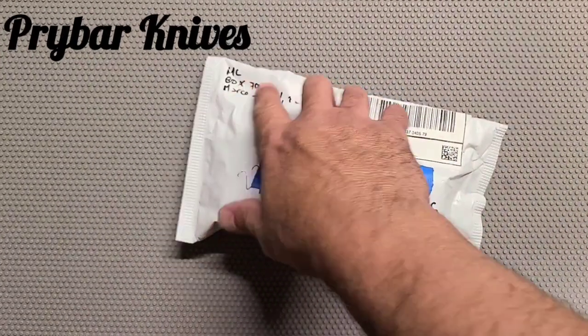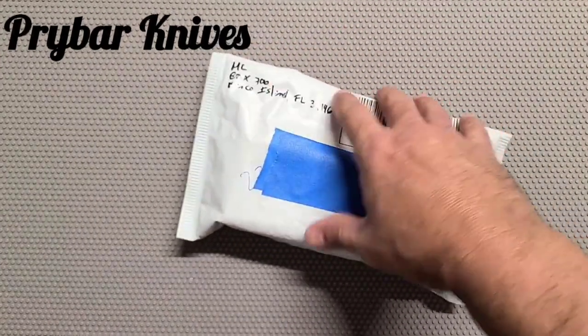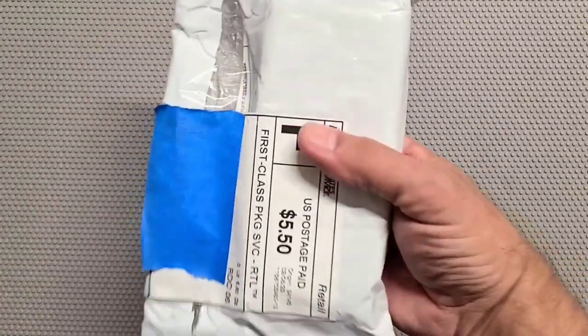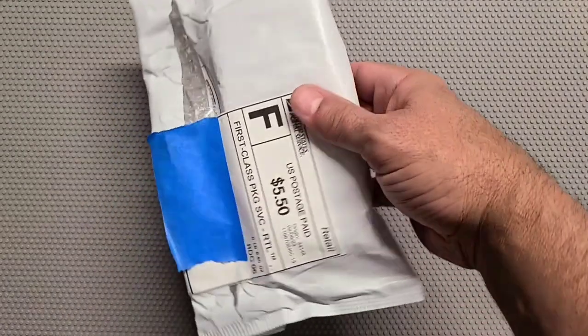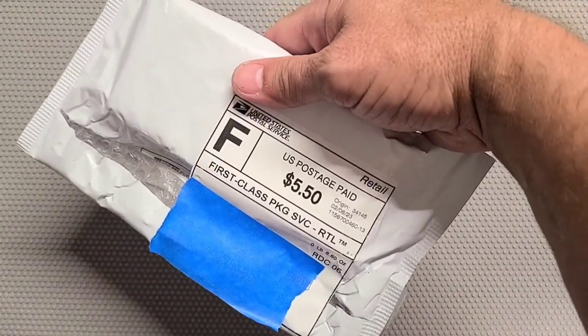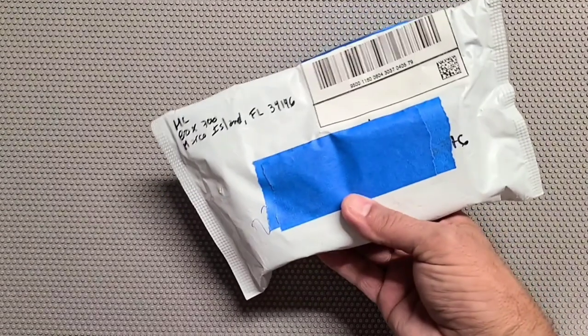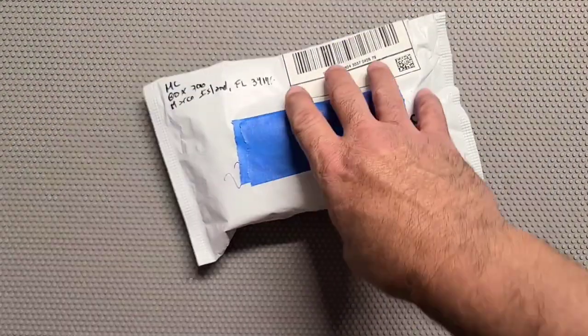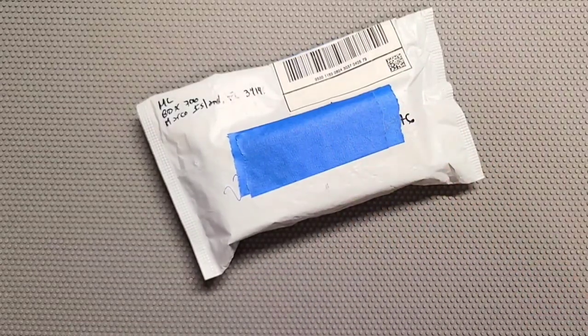We have a package from MC - Metal Complex? No, not really Metal Complex. I don't know who it's from, somebody named MC I guess. It says it's from Field Blocks, Marco Island, Florida. Okay, not too far away. Let's find out what's in it.